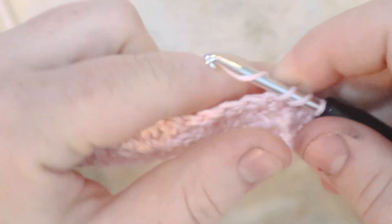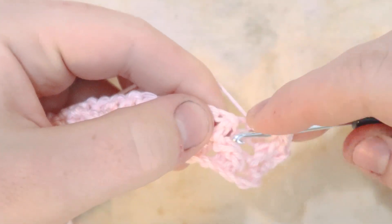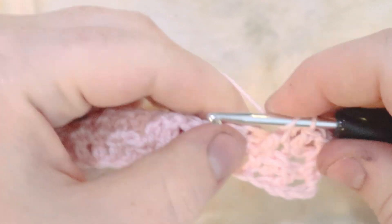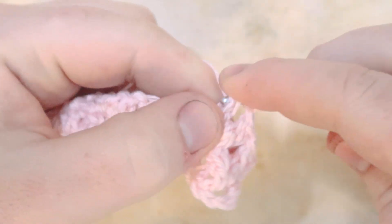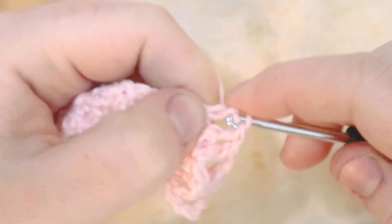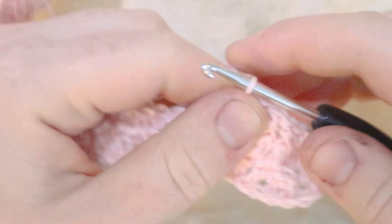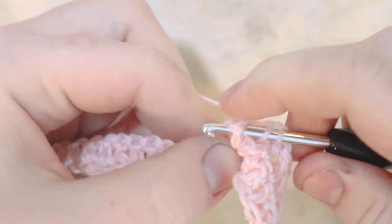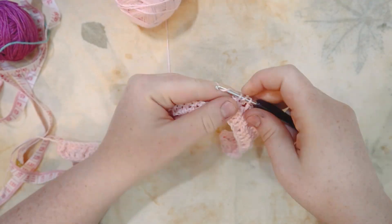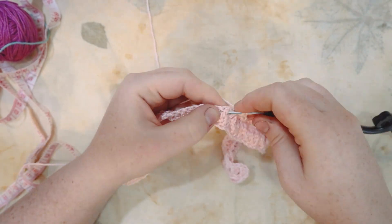Now in the next three stitches, front post double crochets. For this row we're doing the reverse of row two. Previously we did front post double crochet followed by three regular double crochets. Now we do three front post double crochets followed by one regular double crochet. Repeat all the way across, then at the end chain two and turn — I'll meet you at the end of the row.